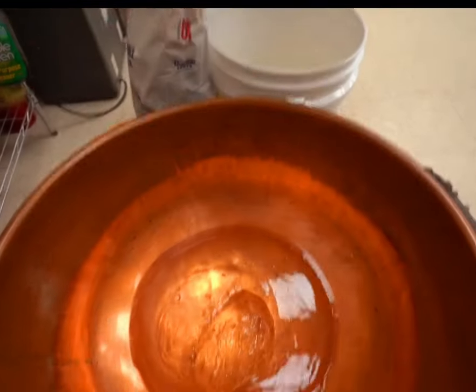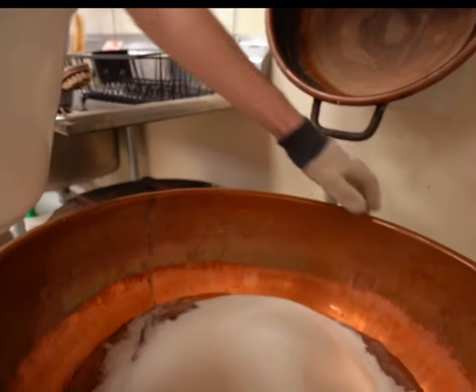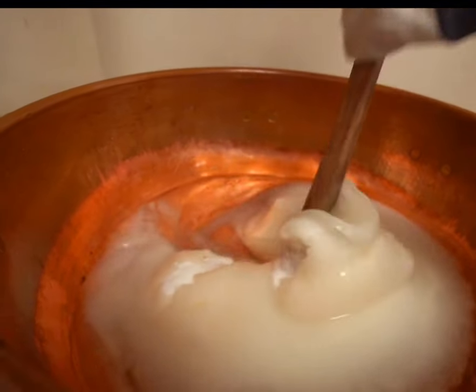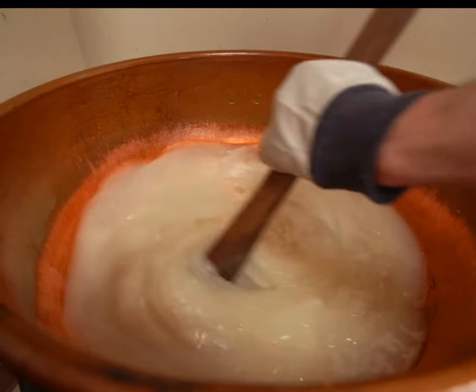Workers pour syrup into a container and mix in a lot of white sugar. Then they place it under a mixer. Before starting to mix, they add a little pure water and stir. They mix it until the syrup is completely dissolved.